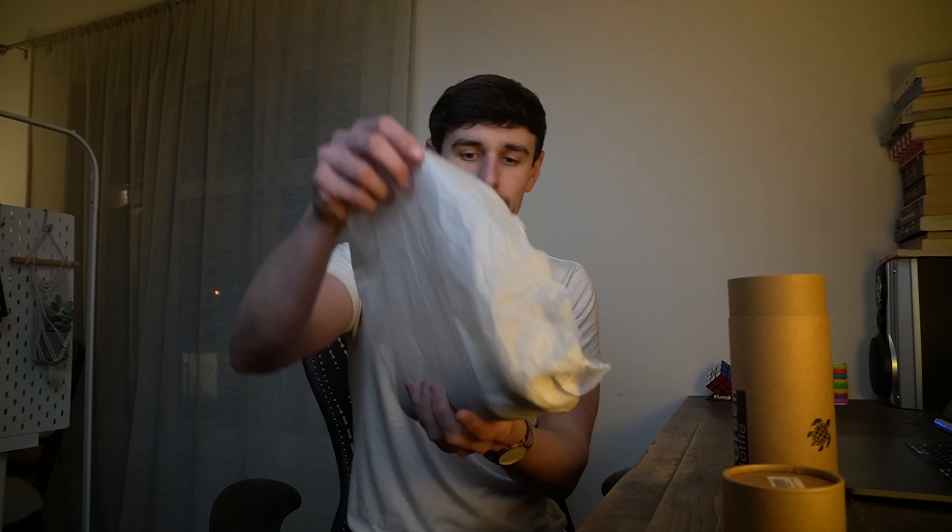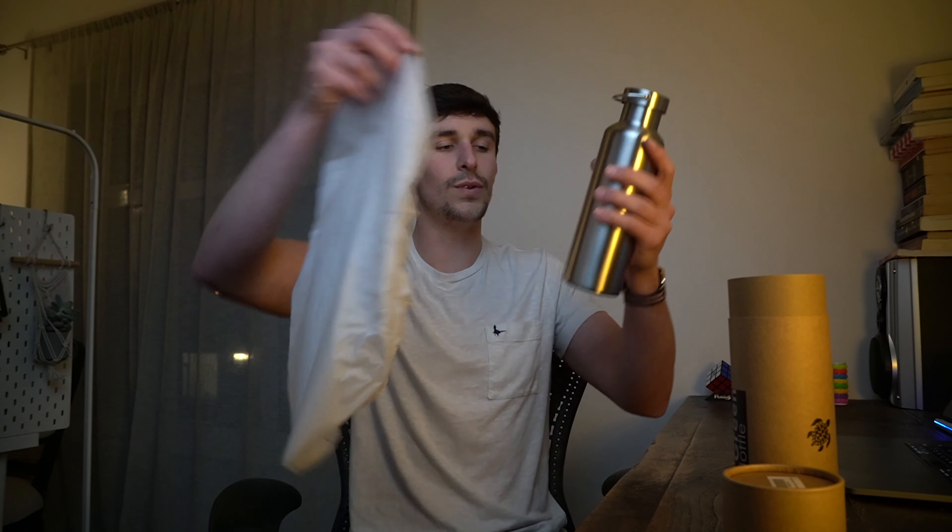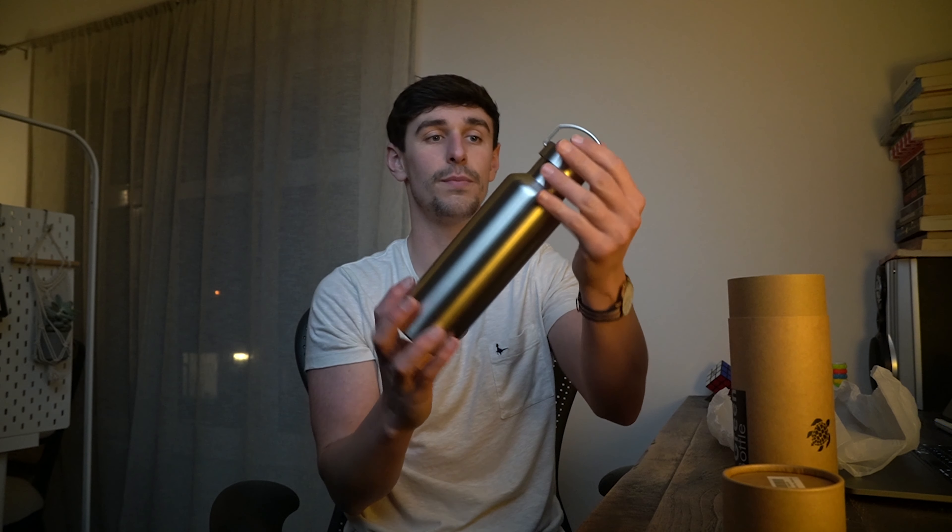So, One Green Bottle — I should say — zero waste type company. All their stuff is either cardboard or can be recycled or biodegradable.